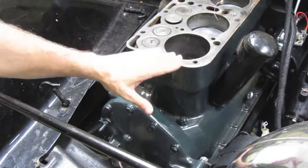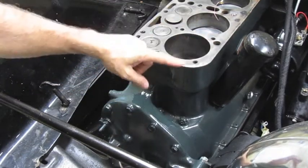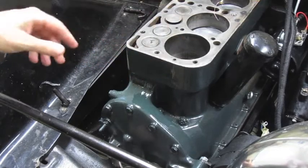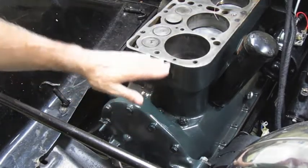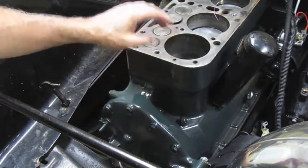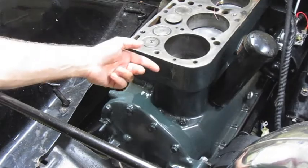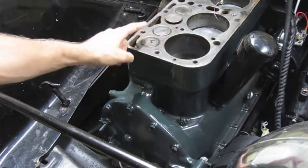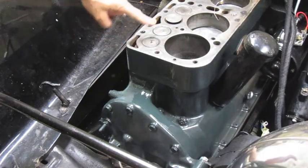Top dead center from cylinder number one is when the piston is at the top of the cylinder on the compression stroke. There are two times it comes to the top: for compression, when it's about to ignite, and one more for pushing the burnt exhaust fumes out the exhaust valve.